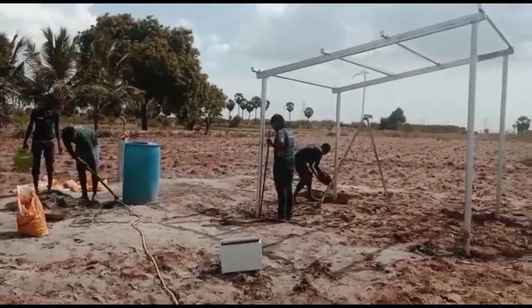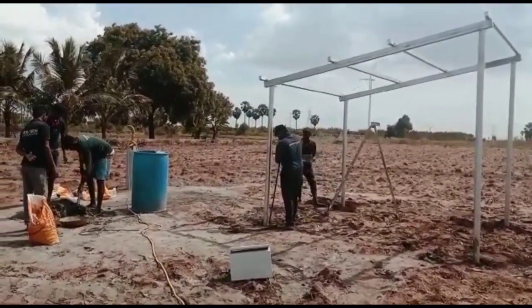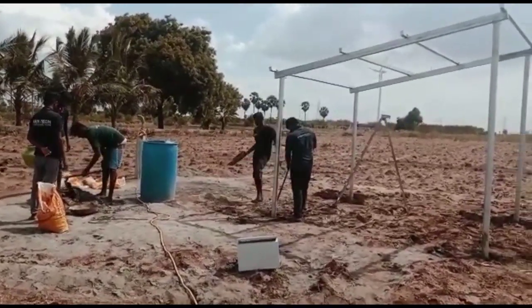Friends, if you are doing solar water pumping in Tamil Nadu, we are doing this as well.